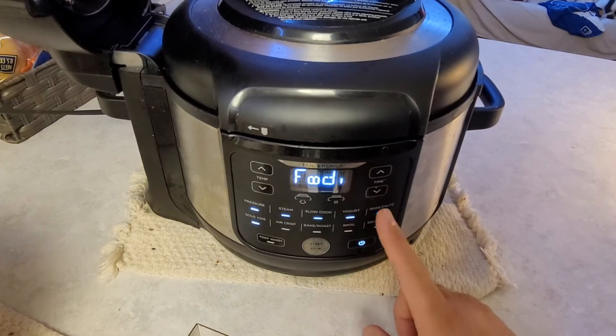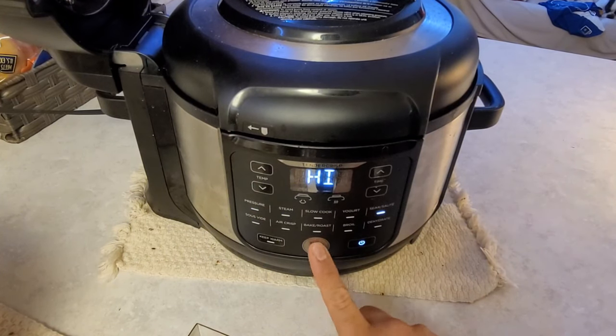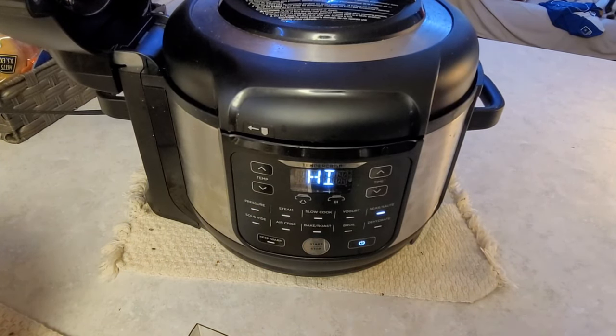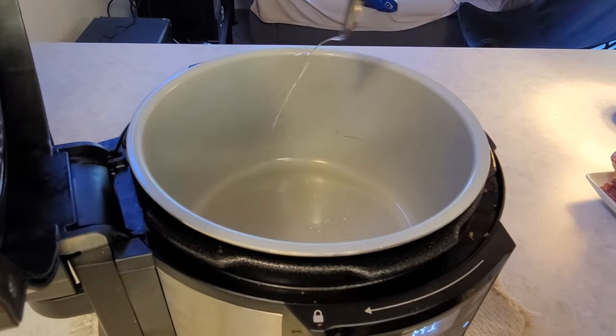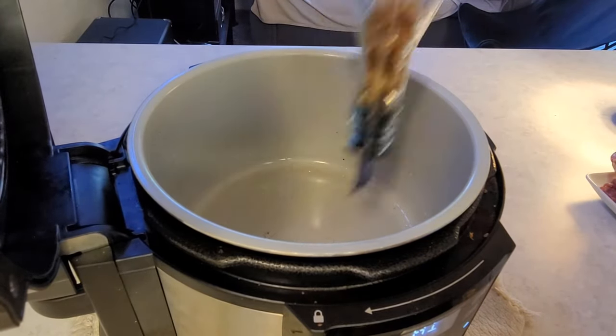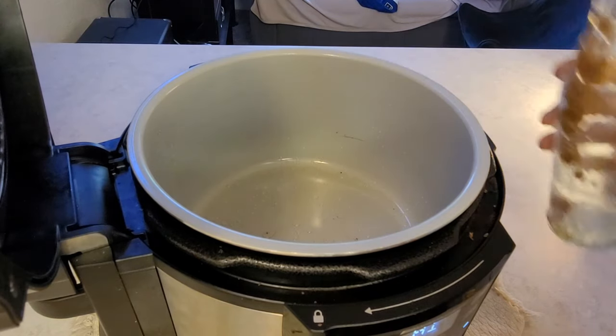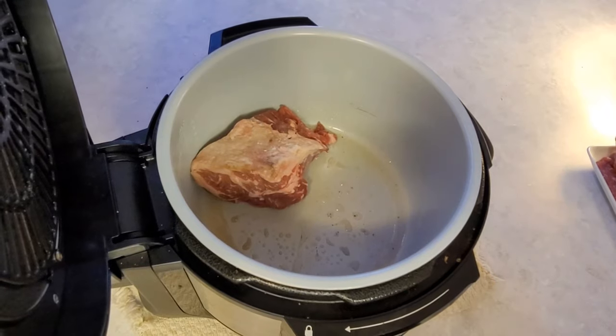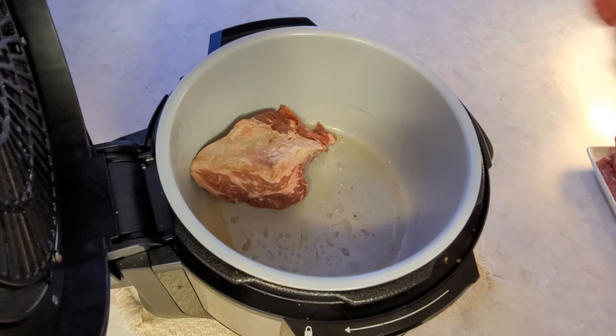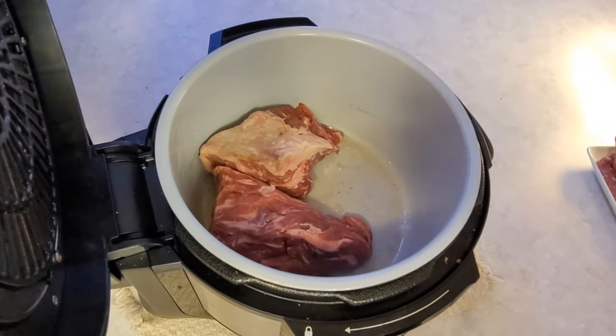Here I'm using the Ninja Foodi instant pot. You're gonna want to set your sauté to high. Start your pot off with some oil — here I'm using olive oil with garlic — and you're gonna want to sear your meat on both sides, just to unlock the proteins and get all that flavor out of the meat.